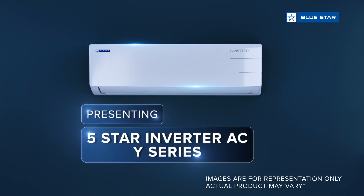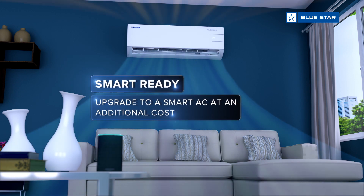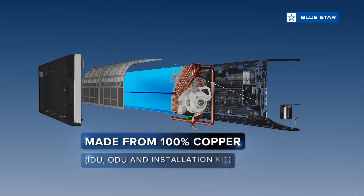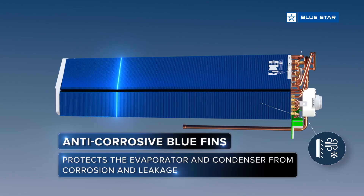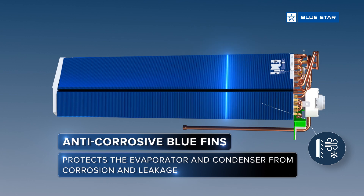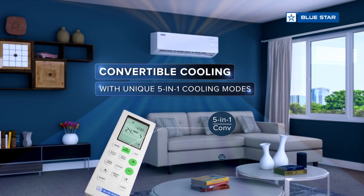Presenting the 5-star rated inverter AC Y-Series, which is smart, ready-made from 100% copper and anti-corrosive blue fins to enhance the efficiency of the AC, equipped with 5-in-1 convertible cooling to run your AC at five different capacities.